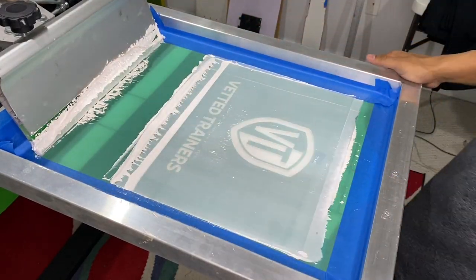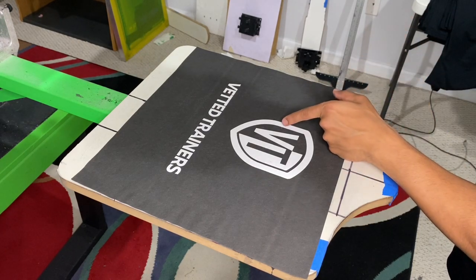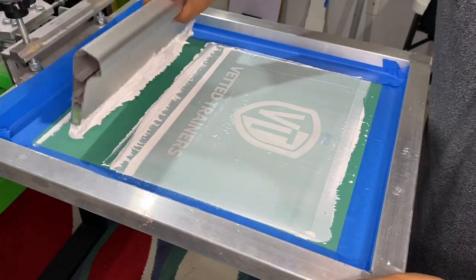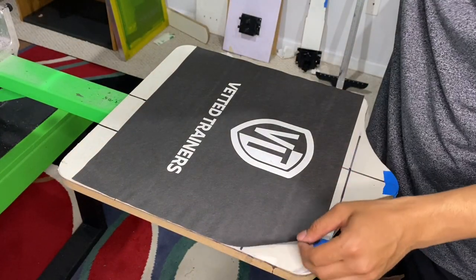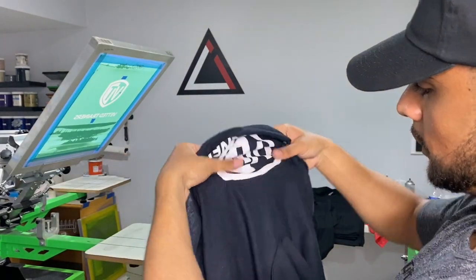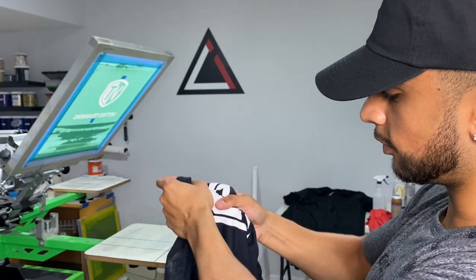We got some potential clog on the 'S' — actually no, it printed perfectly, never mind. That looks perfect. There's a pinhole right there that I need to cover, but other than that we are looking perfect. I just did the test print on an extra t-shirt just to make sure everything is good. As you can see, it's not cracking or nothing — this thing is literally bulletproof. I bet the shirt will crack before the ink. Let's move on to production.